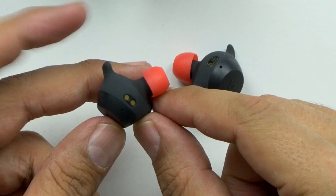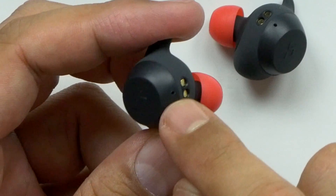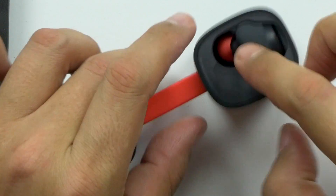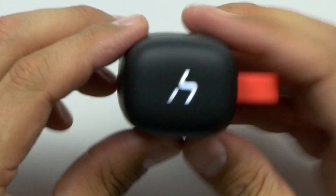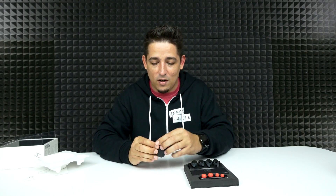When you open it up, it opens on both sides — that is really cool and unique. Very small case. The earbuds themselves look amazing, very ergonomic. You can see the connection points, and that's probably the microphone there. I accidentally turned one on just by touching it. When you plug it in, the top part lights up to show it's charging. Probably the coolest looking true wireless earbuds I've seen so far.